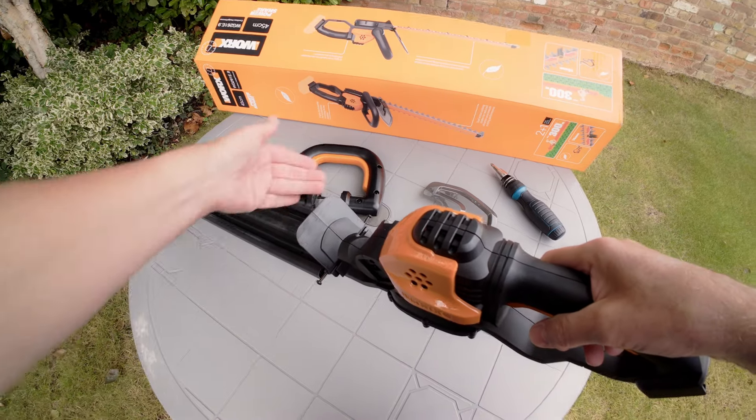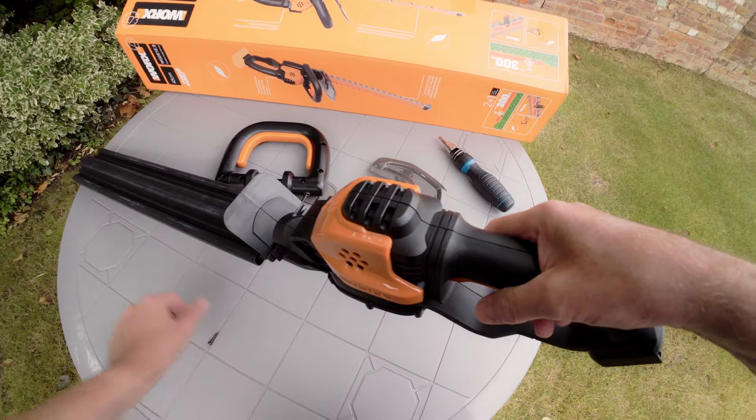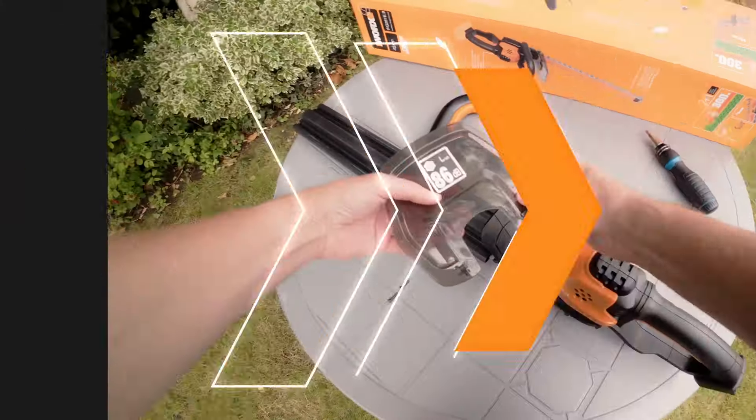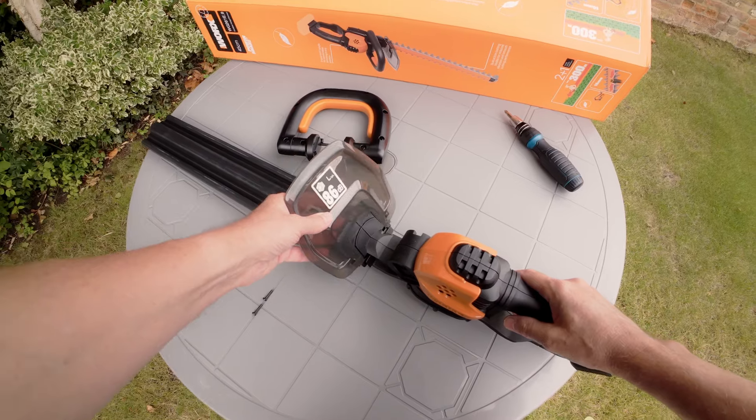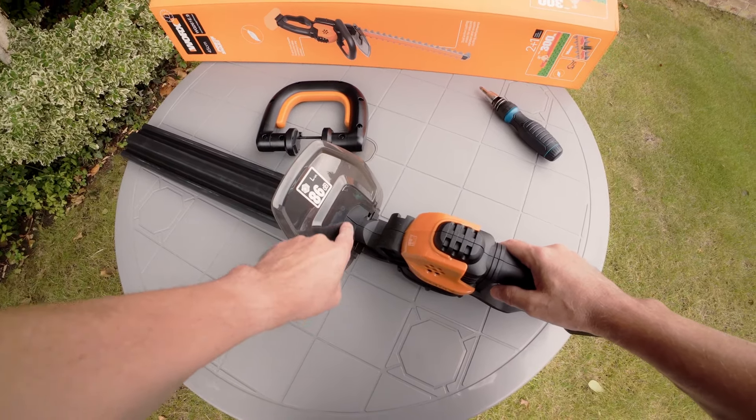To assemble the hedge trimmer, first remove the two screws on the side of the trimmer just by the front guard mounting point. Now slide the front guard firmly into position, making sure that it is properly seated on the mounting plate.